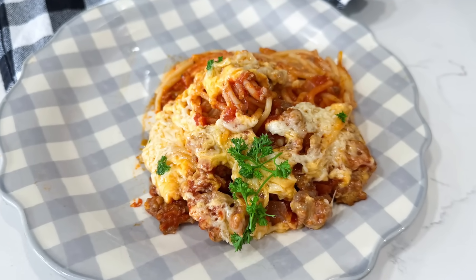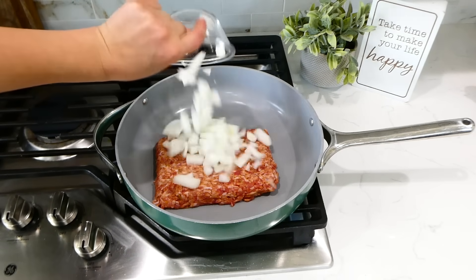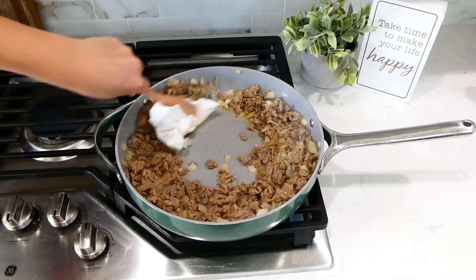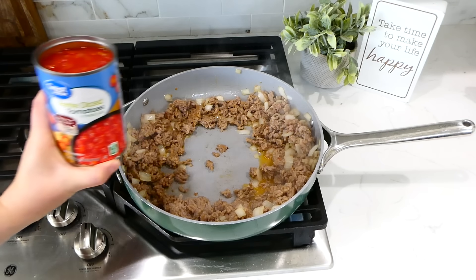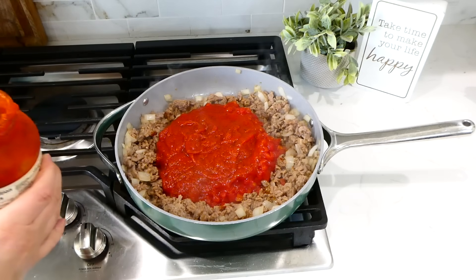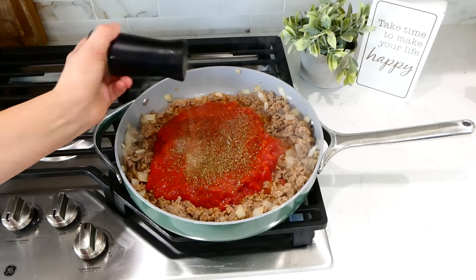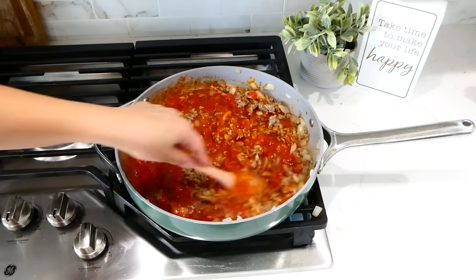Now we're making this full spaghetti dinner in the slow cooker. Over to the pan on my stove, I'm adding in one pound of Italian sausage — use any type of sausage that you like. I also added in one diced yellow onion. Break the sausage up and cook it through, then absorb any excess grease with a paper towel. Add in a 14-ounce can of petite diced tomatoes along with a 24-ounce jar of marinara sauce. I'm adding a half cup of water in that jar to get any excess sauce out. For the seasonings, add in a teaspoon of Italian seasoning and a dash of pepper. Give this a stir and bring it over to your slow cooker.